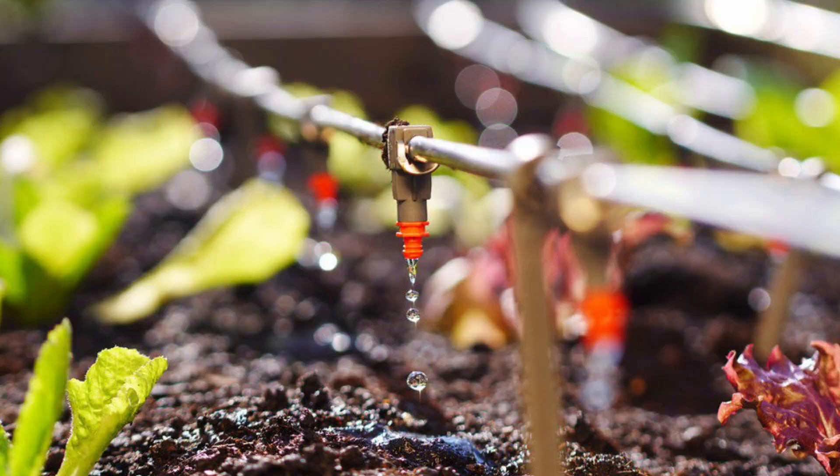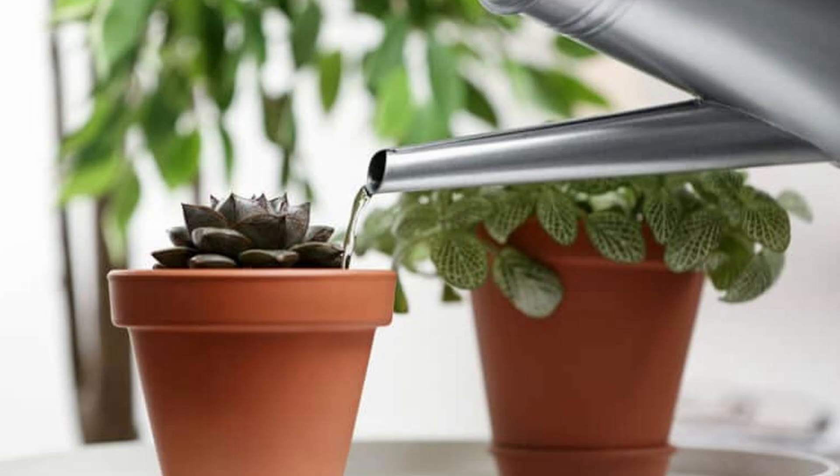Alright, that was a lot to talk about. We can finally talk about some types of watering. There are three main options: drip, top, and bottom.